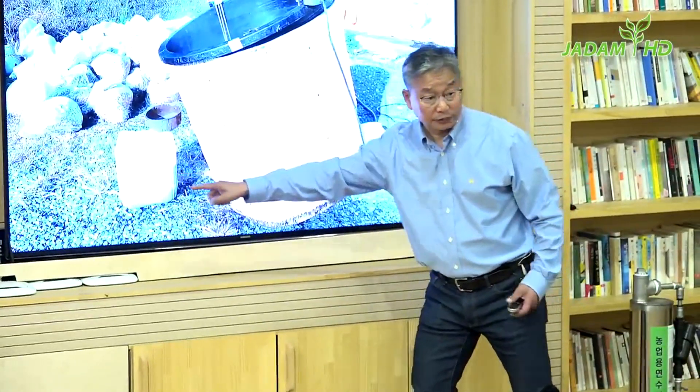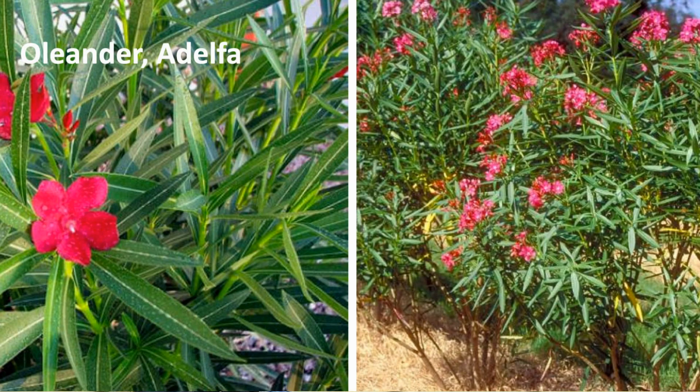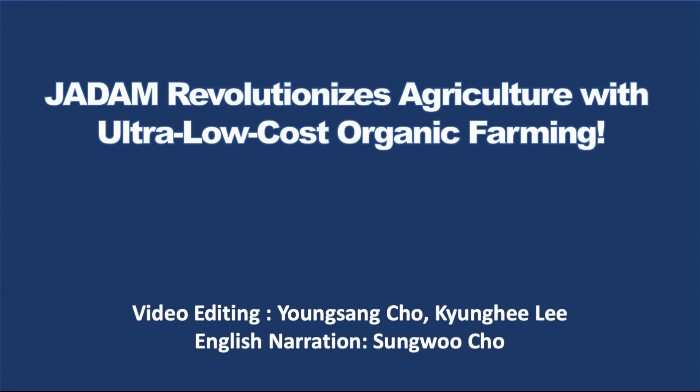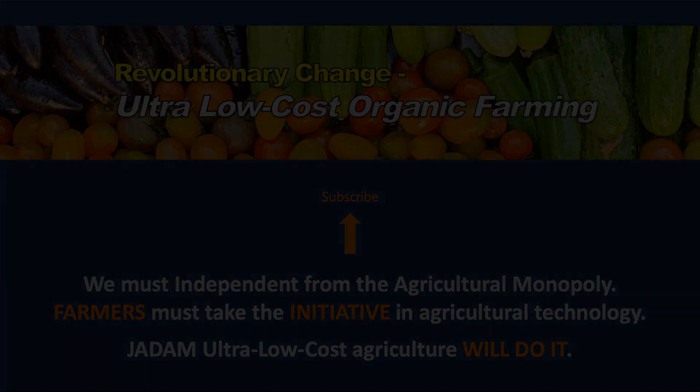Now let's talk about dosage. You can begin with 5 liters for prevention out of a 500-liter standard, then gradually increase the amount depending on your situation. All methods are mentioned in the book, so please have a look. We also have another book called 'Hundred Herbs for Pesticide Use.' Thank you for watching this lecture. If you like this video, click thumbs up and subscribe to our channel for more upcoming videos. If you'd like to purchase one of our Dadam Organic Farming books, I've left a link below — please take a look.